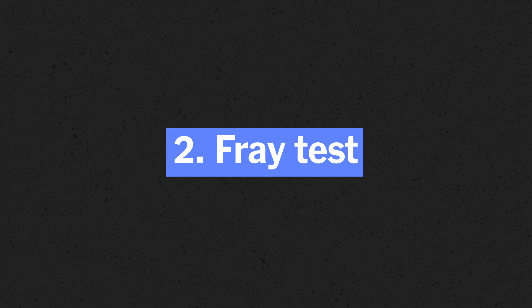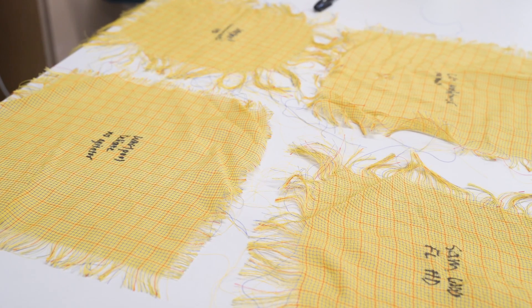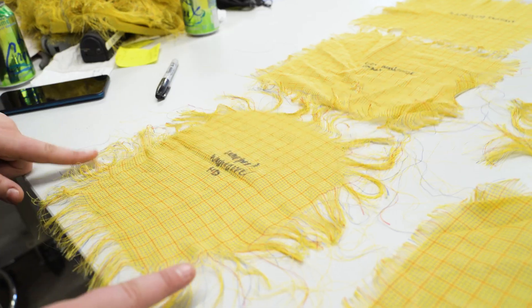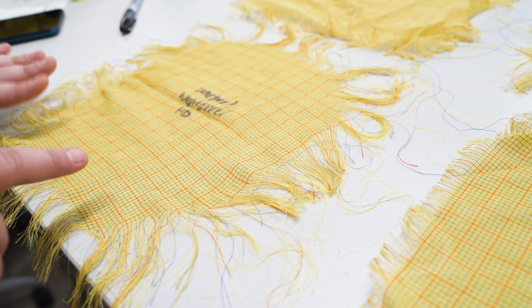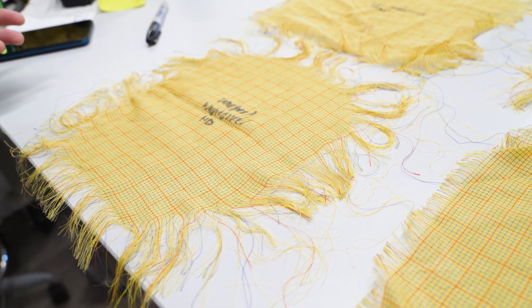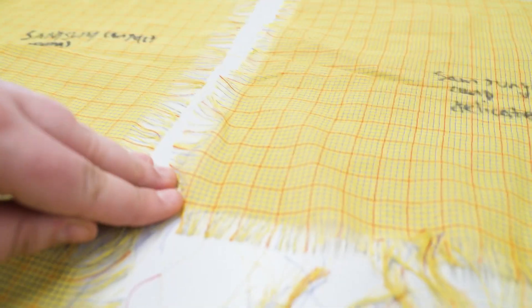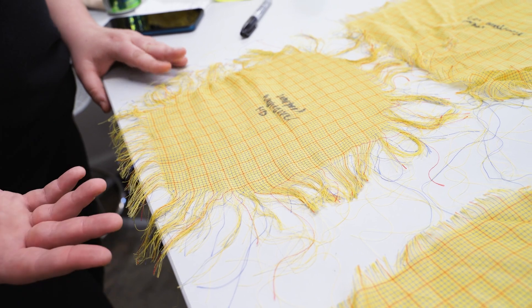These are our fraying fabrics that have gone through the wash already for various machines we tested. The reason we do this is to test how gentle the cycle is on your clothes. You can see on this one it's very stringy — it's falling apart. That's because this particular machine and cycle was rough. The longer the strings are on these swatches, the rougher the cycle was on your clothes. If you look at this one, the strings are really short, so there wasn't a lot of pulling. This was a delicate cycle, so it checks out why these are so short. And this was a heavy duty cycle, so you can tell the difference right there.